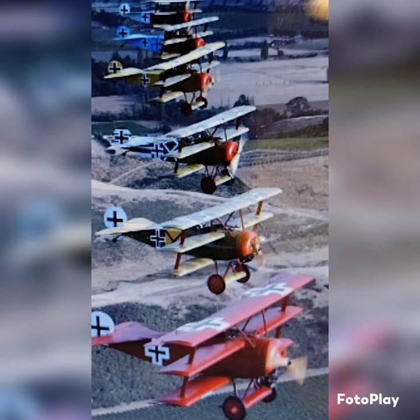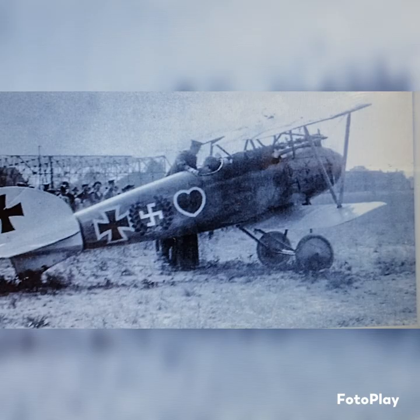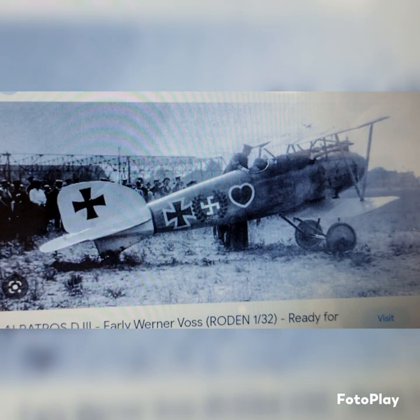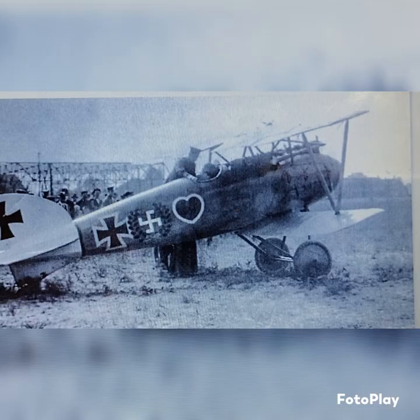Voss's Albatross D3 — right, so everyone uses Albatross, especially even Manfred Richthofen at this time. There was no triplane yet. Everyone, when they think of World War I aircraft, think of the three-wing red triplane. Well, this hasn't been invented yet at this time, what I'm talking about. So he had this Albatross.